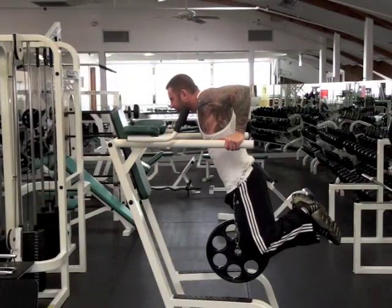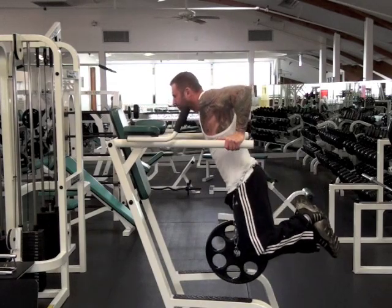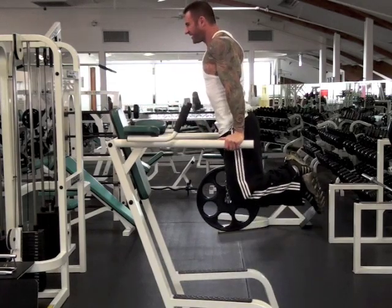You can even finish your chest and tricep workouts with dips to really burn out the muscles. If you can do more than 10 reps with your own body weight, feel free to add weight by using a weight chain or a weight vest.